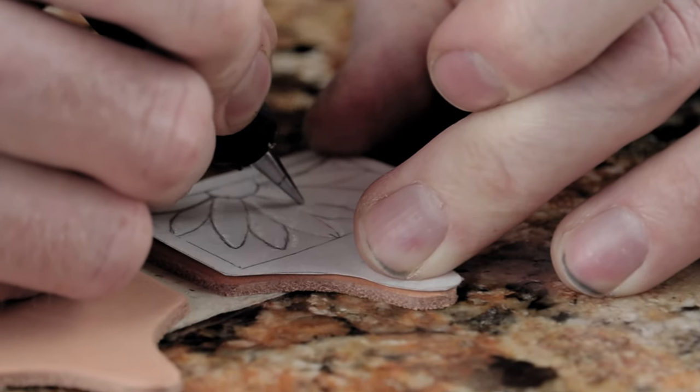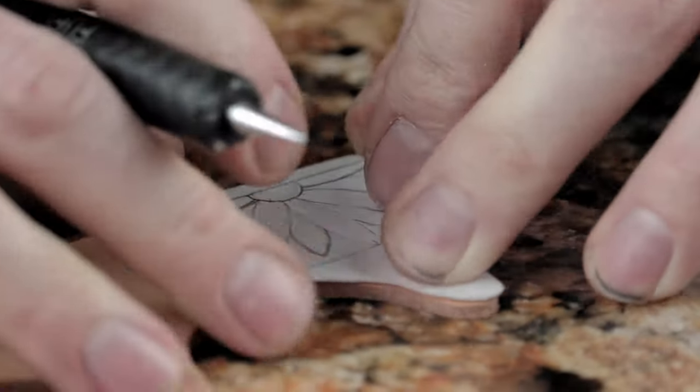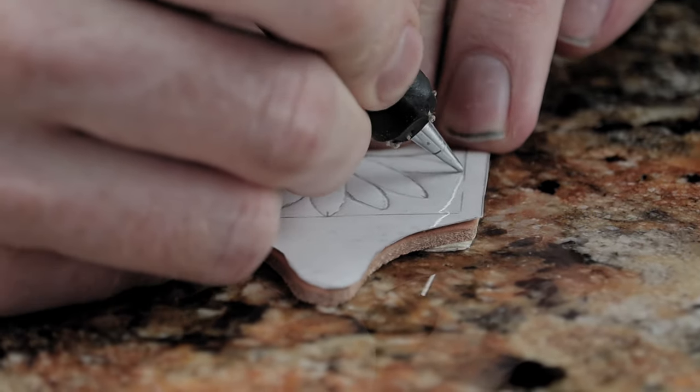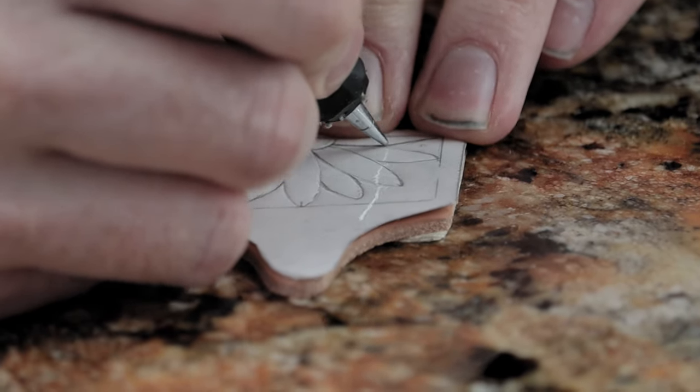Cow tags make great gifts — key chains, put brands, initials. I even had a few people ask for earrings out of them.